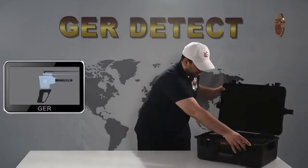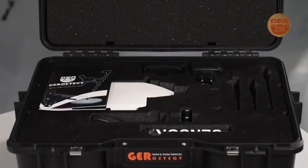First, open the bag to get familiarized with the device's components, which are as follows.